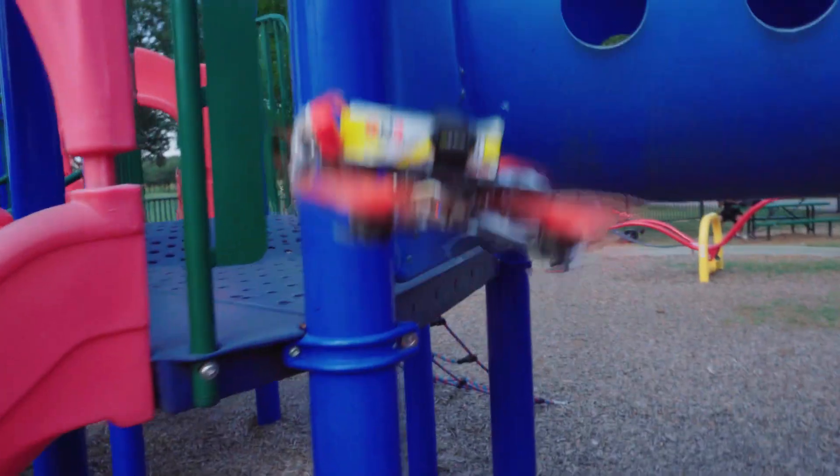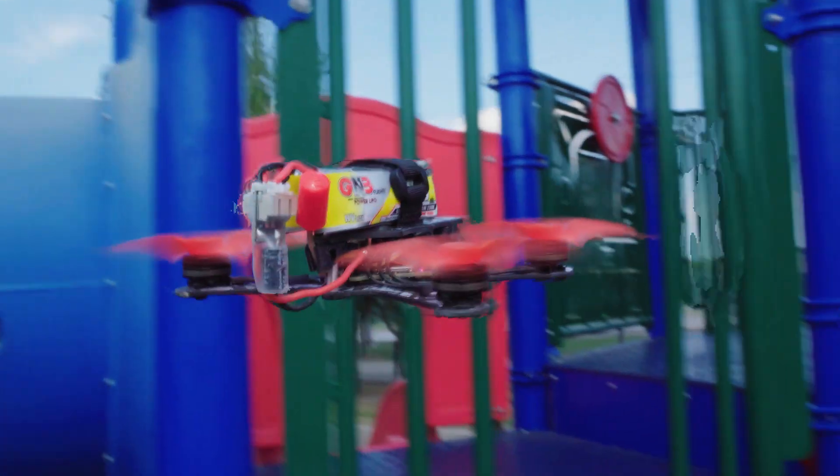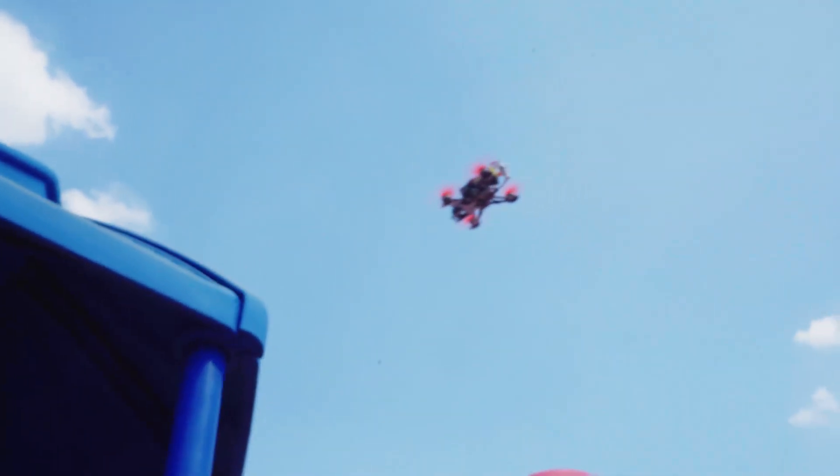The TinyHawk 3 Plus Freestyle punches through interference and obstacles with ease. You'll experience a more robust signal, allowing you to fly with confidence even in challenging environments.